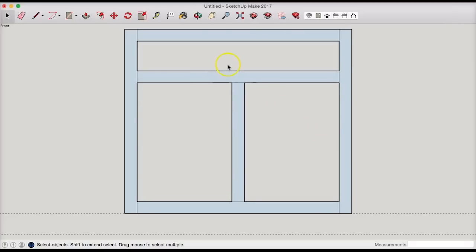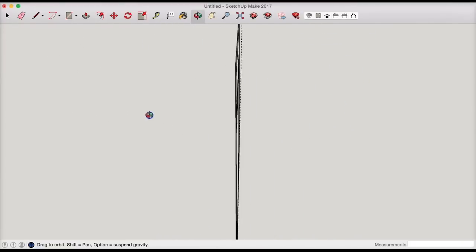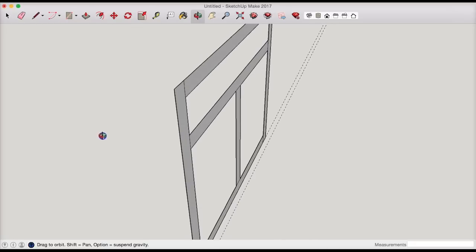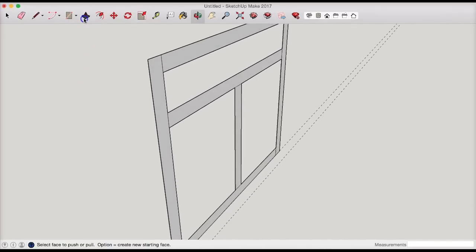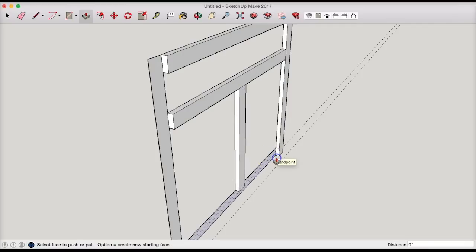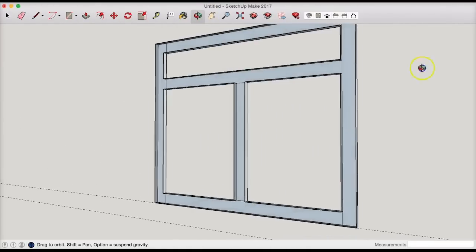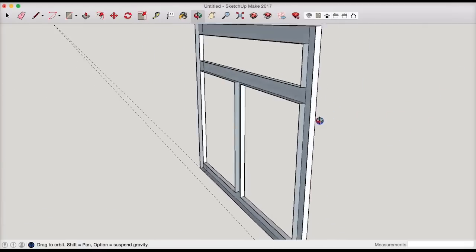We need to give it some depth because right now it's just a two-dimensional surface. I always like to pull my stuff out isometrically because it makes more sense. We're going to pull each of these pieces out 3/4 of an inch — 0.75 — starting with the furthest piece, and it'll keep snapping to that 0.75 value. Let's rotate back to the front and check for hollow surfaces.